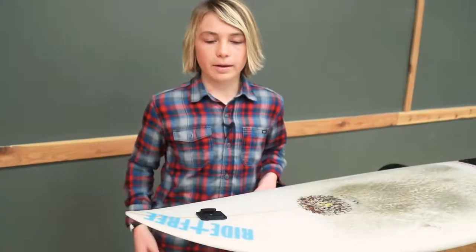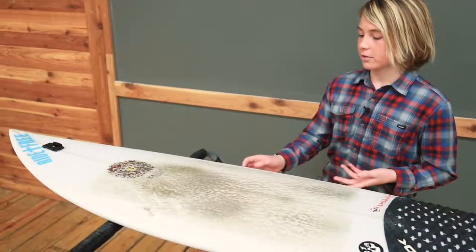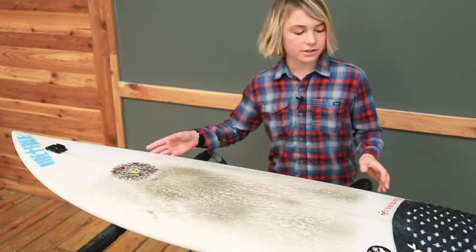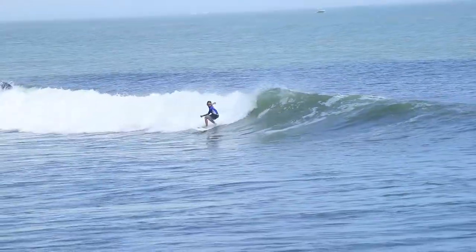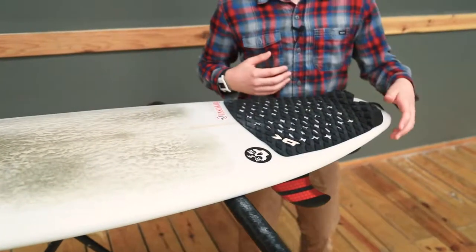I got the GoPro mount right here and some stickers for my sponsors. For the deck of my surfboard I got it a little more straight for speed, and on the tail and the nose I got it a little more rounded so I can swoop back in the pocket. I got the squash tail, which is the Bullitt's iconic tail.